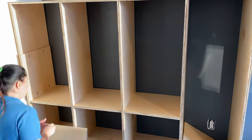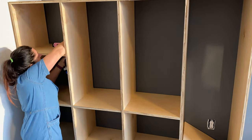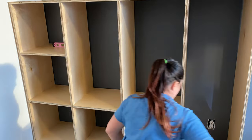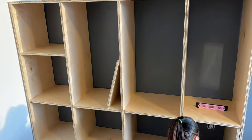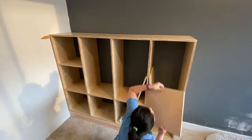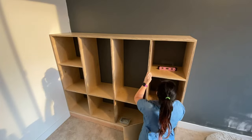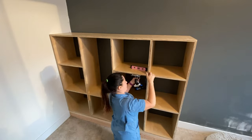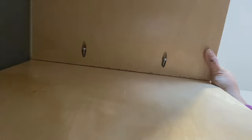Then I started assembling all the shelves and just tried to make sure they were all level using my little pink level, then used pocket screws to attach them to each of the vertical pieces. I measured everything to make sure it was perfectly square and each box was the same size. I still have my little plywood template from the vertical pieces and I'm using that to attach my shelving as well — I set it down in the hole and then set the shelf right on top of it, and this ensures that each shelf is exactly the same height.